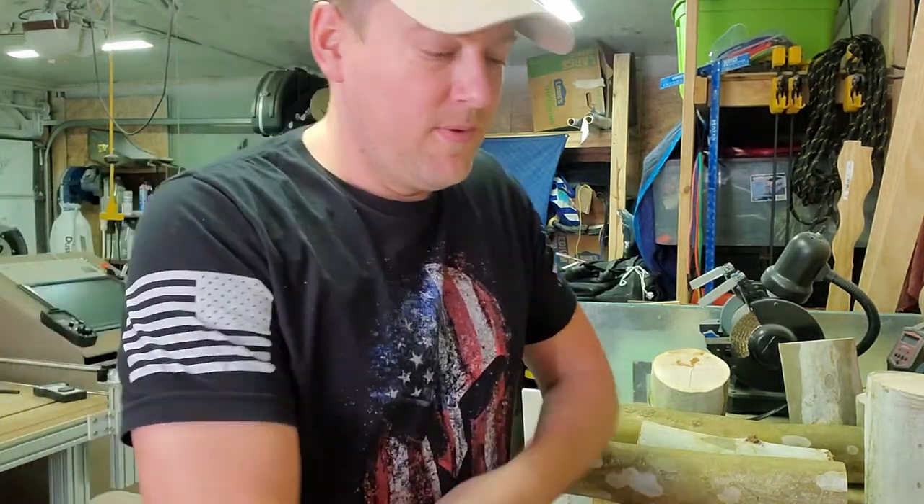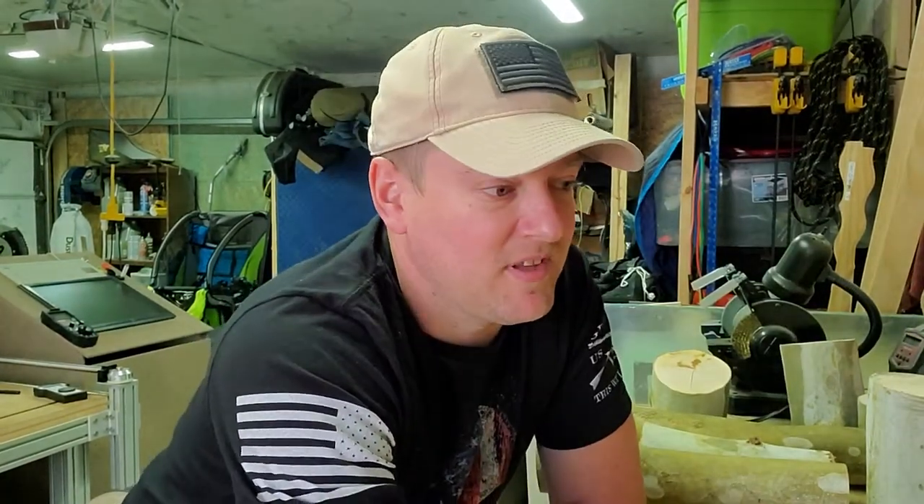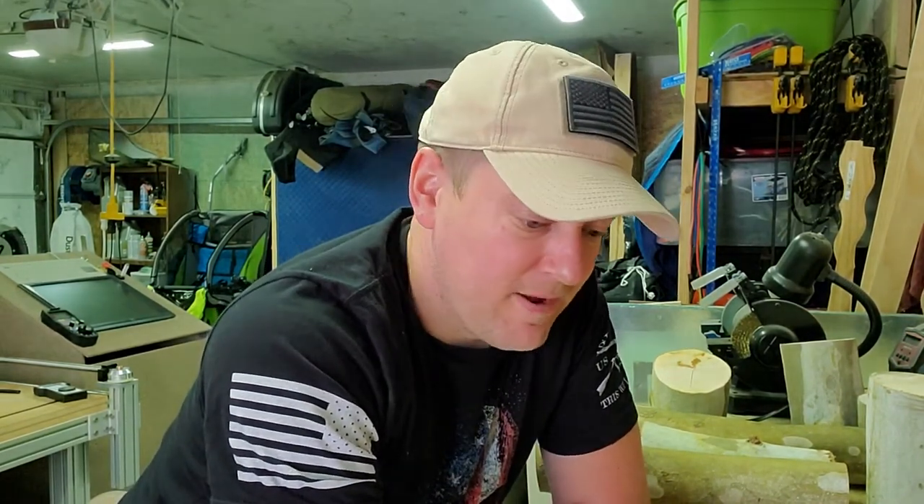Home Depot Husky — I didn't even know these things existed. This is a win in my book. Self-winding ratchet straps — it's a very good deal in my book.